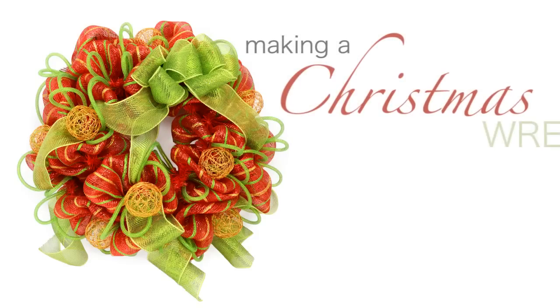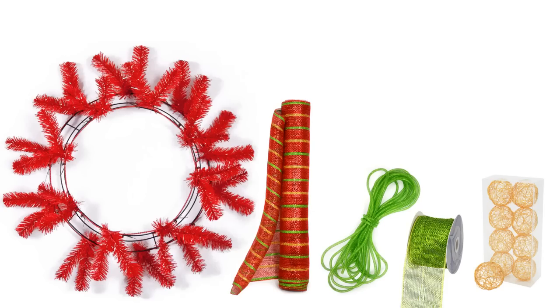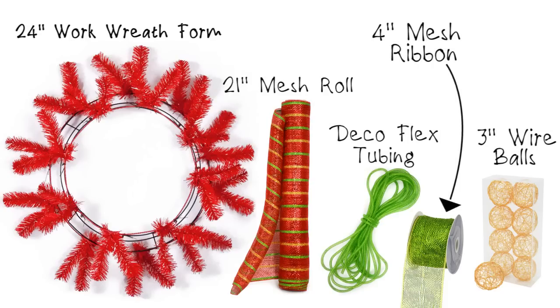In the next few minutes we are going to show you how to make a Christmas wreath using deco mesh, deco flex tubing, and a work wreath form. For this wreath you'll need a red work wreath form with pre-attached tinsel wire tips, wide deco mesh in deluxe red lime and gold stripes, 4 inch wide deco ribbon in metallic moss lime, deco flex tubing in green, and several gold wire balls for color accents.